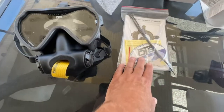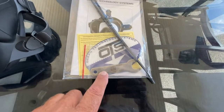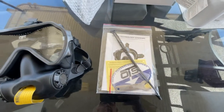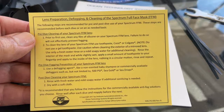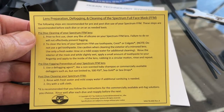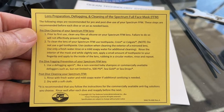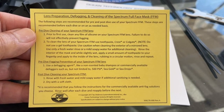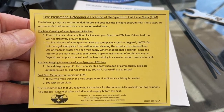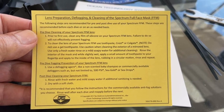The Ziploc bag contains the owner's manual, two mil spec zip ties, and an instruction card on prepping the inside glass to help eliminate fogging. As we open the bag we find an instruction card inside that details the initial procedure for cleaning any silicone film from the inside lens, as well as proper pre-dive fogging agents that can be used and the proper cleaning procedure once the dive is complete.